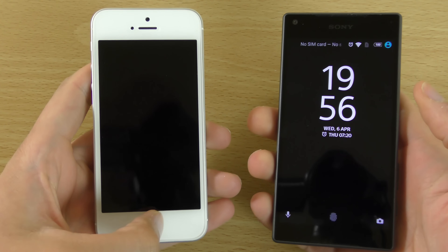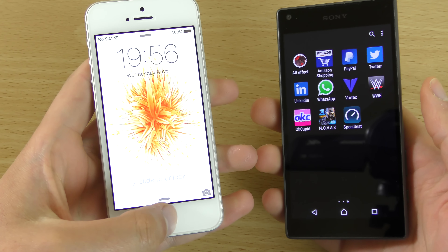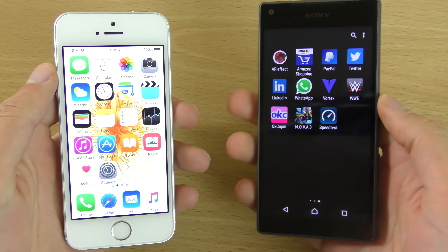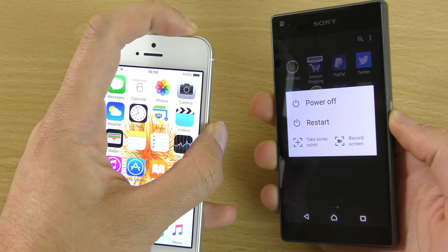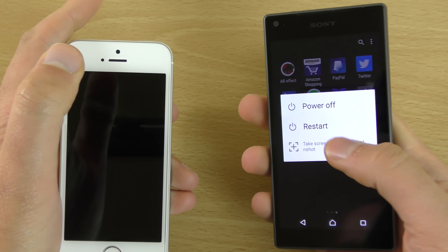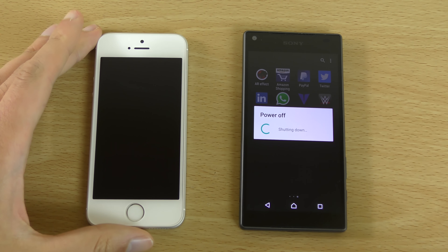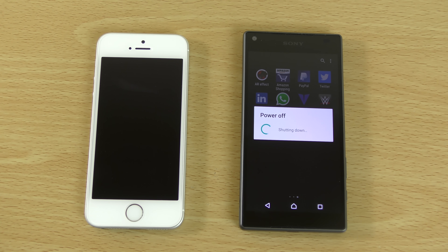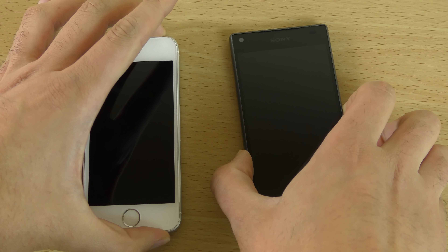Let's turn them both off at the same time. I have set up the fingerprint on both of them so we can check that out to see how they compare. We're just going to reboot them. You can see the Xperia takes quite a while to shut down — quite a big boot process actually. So we'll just turn them both on at the same time.